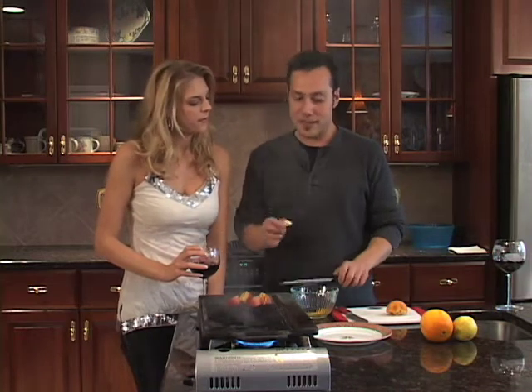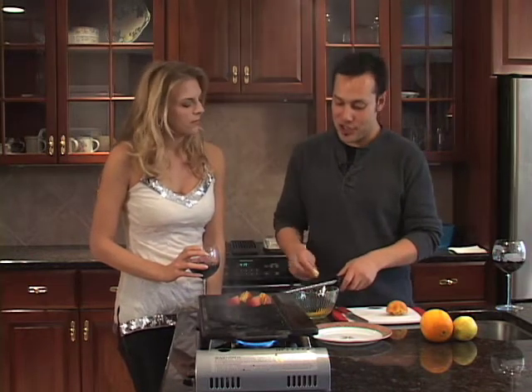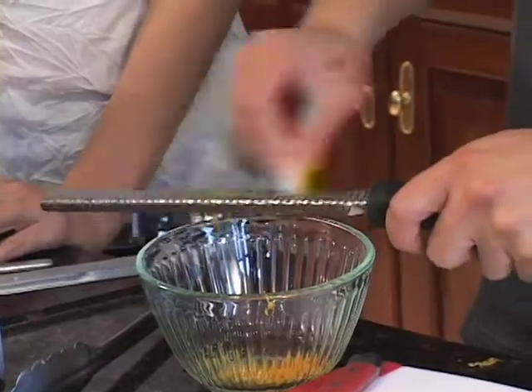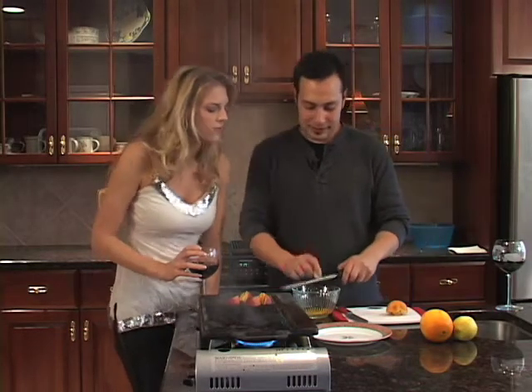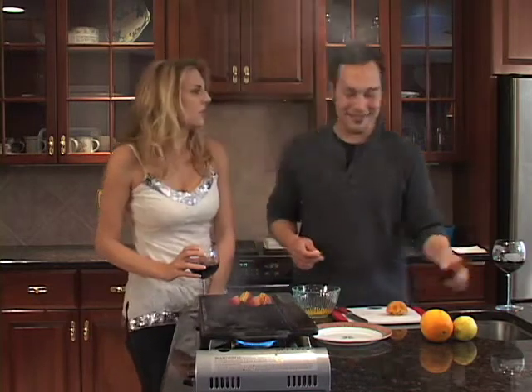So just to add a little different kick to it as well, we're going to do some ginger — just grate that in there, but not too much. Ginger's very strong. Oh, that smells so good and different.